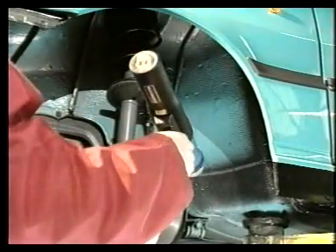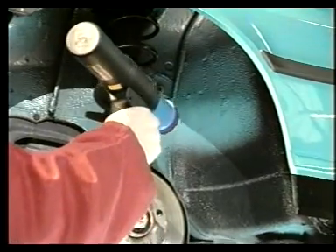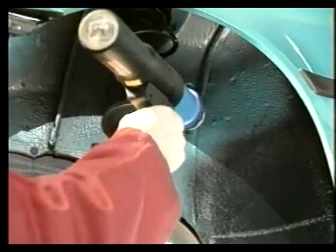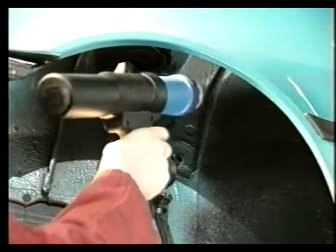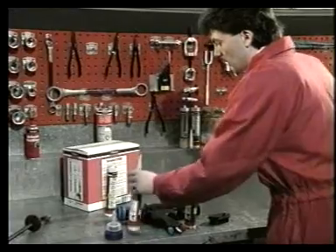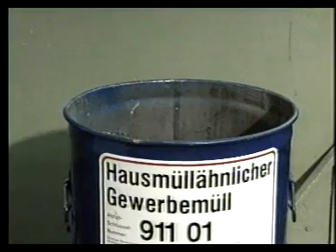El Terostat 9320 es un complemento perfecto a los revestimientos de bajos de PVC. Después de endurecer, el Terostat 9320, sin pintar, debe protegerse con el TeroTex Wax o el HV350. Cualquier resto de material puede eliminarse con el limpiador FL. Y para terminar, un par de palabras sobre la eliminación de residuos sobrantes en su estado de fraguado total: el Terostat es un desecho industrial, no es un desecho peligroso ni reactivo.